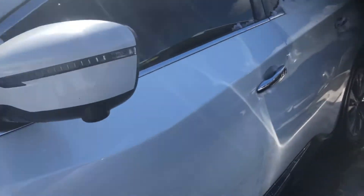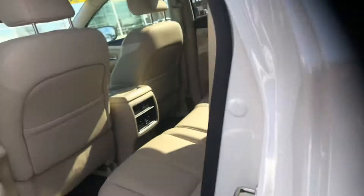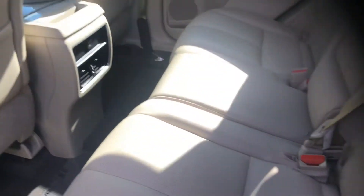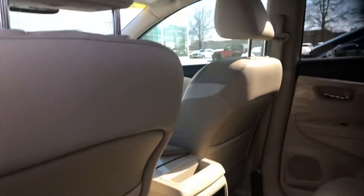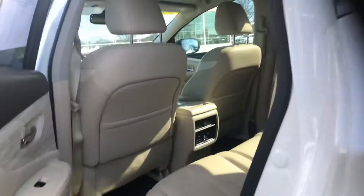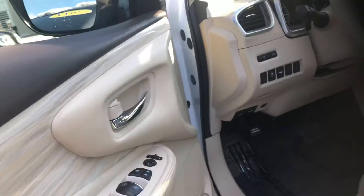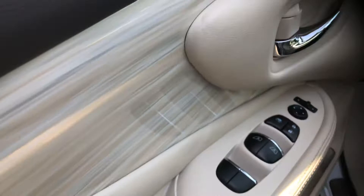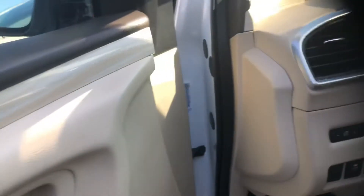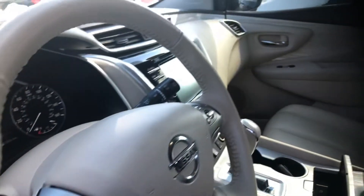We'll look at the passenger side — you'll see the almond interior and your sunroof. There's a USB port back here as well, and here is your door controls.